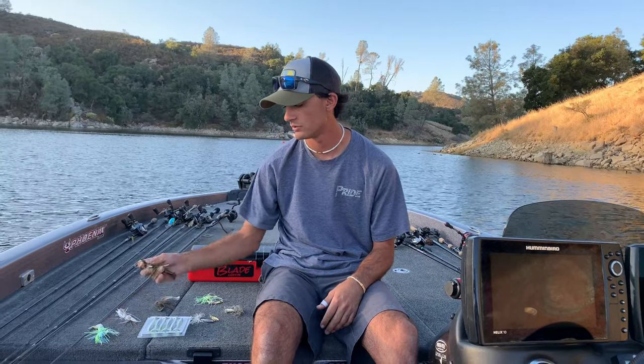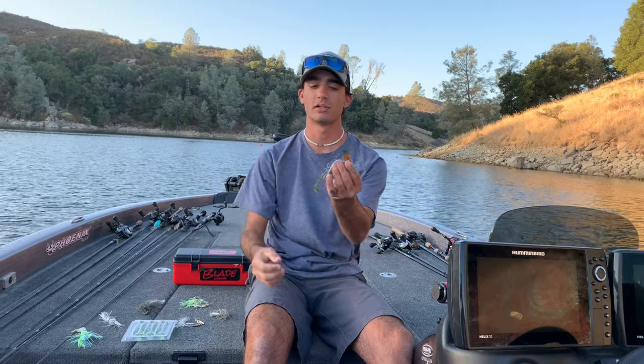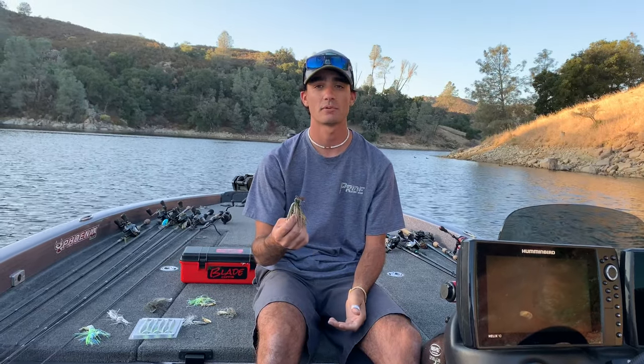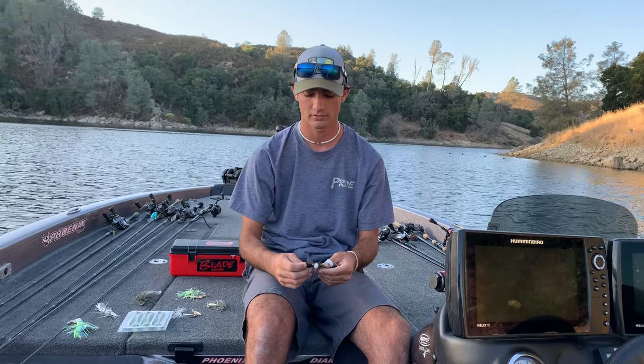First I'll start with a chatterbait. I love a chatterbait because it covers a ton of water, puts out a lot of vibration, and you can really feel it with your rod. I can toss this pretty much anywhere — it's pretty weedless. It's got this blade in front of it that'll help deflect off cover. But it's still got an open hook so you've got to be mindful of that. I really like throwing a chatterbait around grass. I love just a straight reel-in, or a straight reel-in with a pop. Or you can even yo-yo it like a jig or a worm on the bottom — that gets a lot of bites.